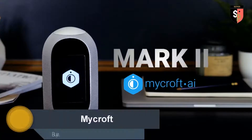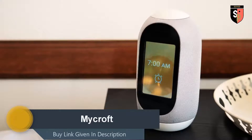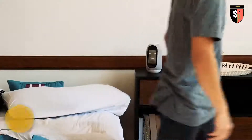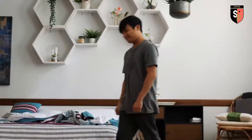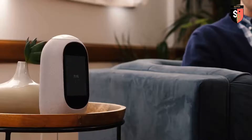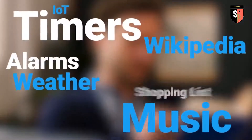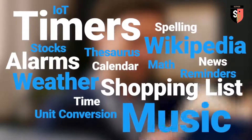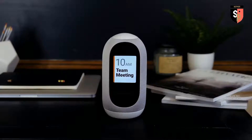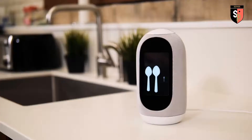Introducing the Mark II by Mycroft. Mycroft will wake you up — 'Hey Mycroft, play my morning jams.' Or do simple tasks like tell you what time it is. And all the things you'd expect from a voice assistant: things like weather — 'It's 78 degrees and sunny.' Calendar — 'You have a 10am team meeting.' And conversions — 'There are three teaspoons in a tablespoon.'